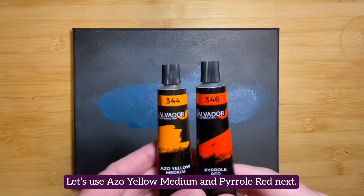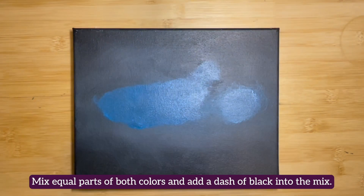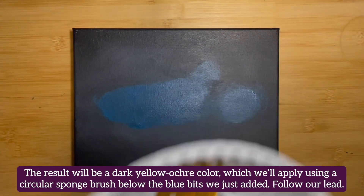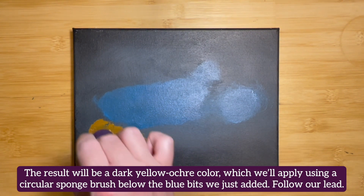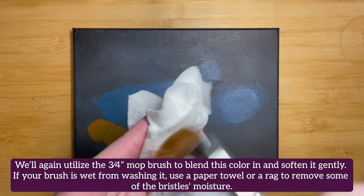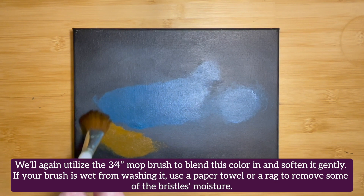Let's use azo yellow medium and pyrrole red next. Mix equal parts of both colors and add a dash of black to the mix. The result will be a dark yellow ochre color, which we'll be applying using a circular sponge brush below the blue bits we just added. We'll also be utilizing the three-quarter inch mop brush to gently blend this color in and soften it. If your brush is wet from washing it, use a paper towel or rag to work some of the moisture from the bristles.